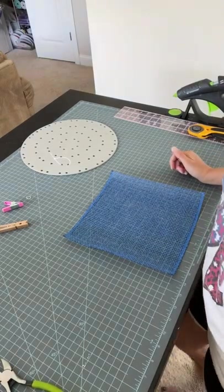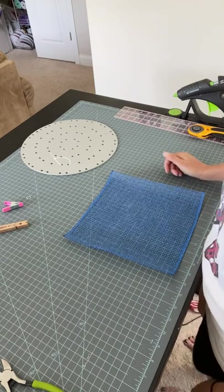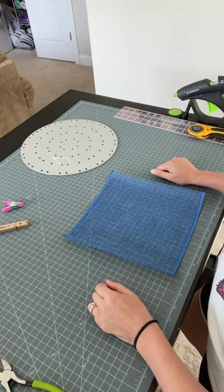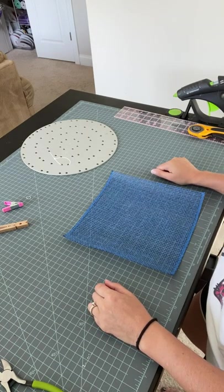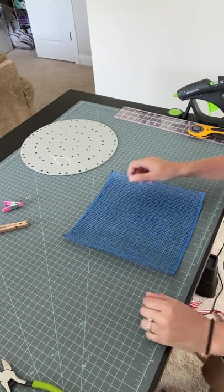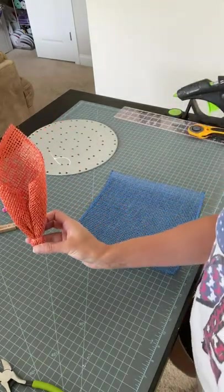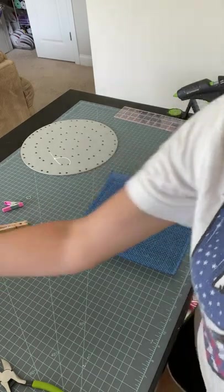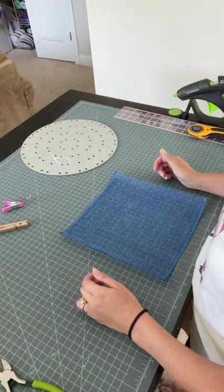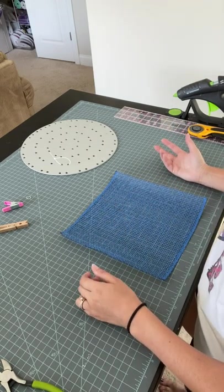Hey everyone, it's Keri from Keri's Wreath Creations. I'm here today to show you how to make a two-toned cone style petal. I don't have a better name for this, but if you've watched my other petal tutorials, I'll leave a link in the description box below that shows you how to make a cone petal with just one color. This is our traditional cone petal. I'm going to show you how to do one that has two different colors incorporated into it. It makes a really beautiful wreath — you can add different colors and it just adds a little bit of texture to it.